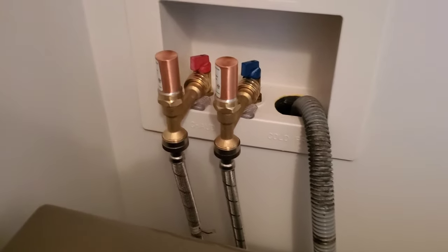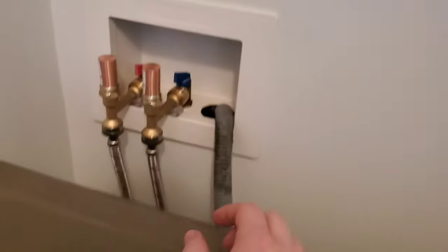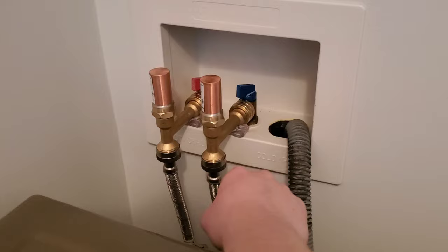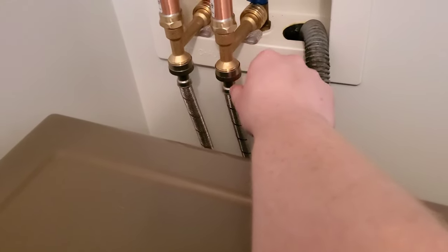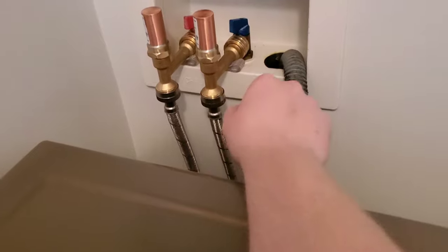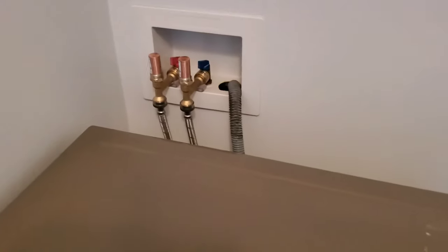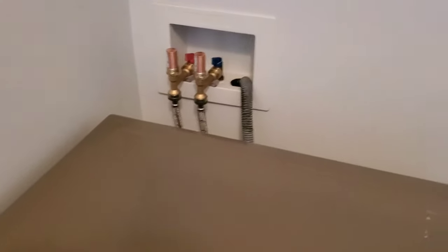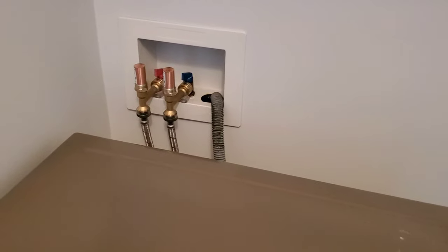I wanted to find a solution — I didn't know a solution like this existed, but it does and it's simple to use. It's literally a screw-on fitting onto the male end here onto your valve, and then you screw your water hose on. This is three-quarters inch standard thread, and they also make half inch. So if you have loud knocking or banging pipes for your washer, dryer, or any water appliance, it's probably water hammer, and they do make a fix for it — they are called water hammer arresters.